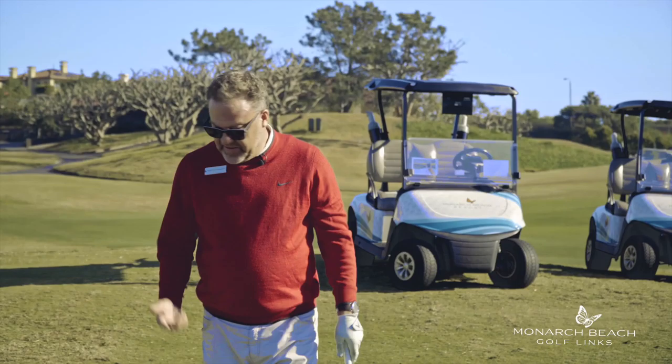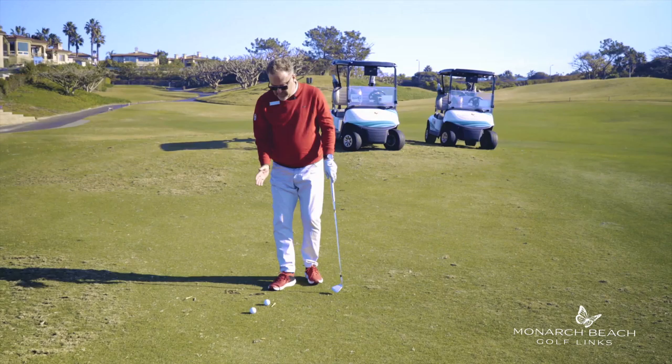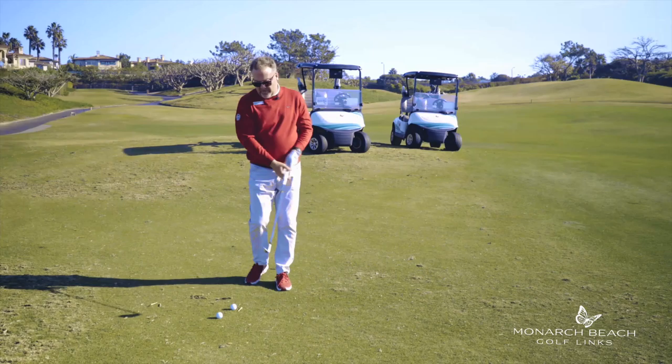This is a simple little trick. What I recommend is you take a tee or a leaf or something and place it right in front of the ball. Ultimately, what we want to do is hit the golf ball, then let the club bottom out and take a little shallow divot in front of the ball.